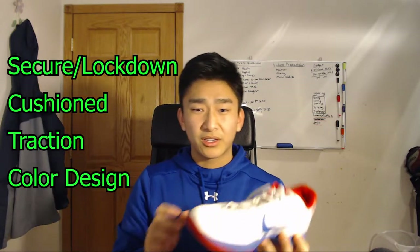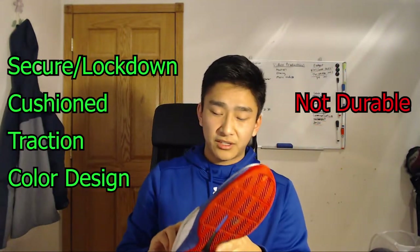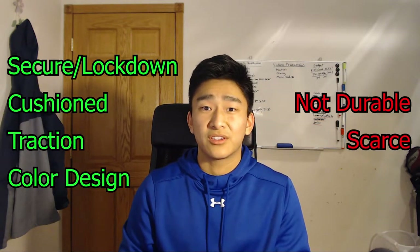The only complaints I have are that I just don't think these shoes are very durable — as you can tell here, they chipped when I was playing after about four months, so that was a bummer. And the biggest complaint is that they're very scarce — it's hard to find these shoes. I only know two retailers that sell them and they're constantly out of stock. For the past year and a half I've been looking for them in my size, specifically the black and white ones, but to no avail.